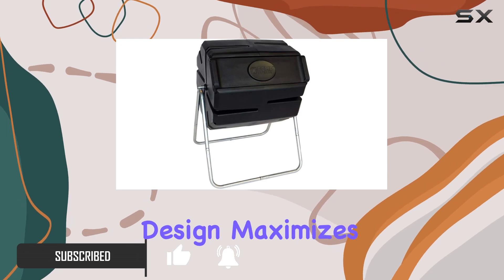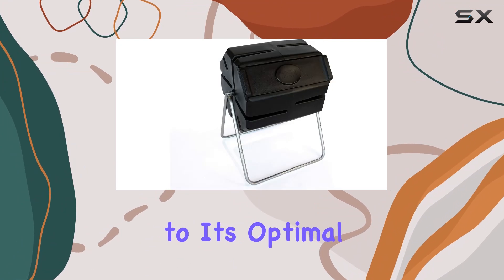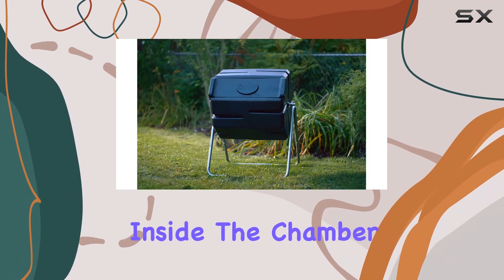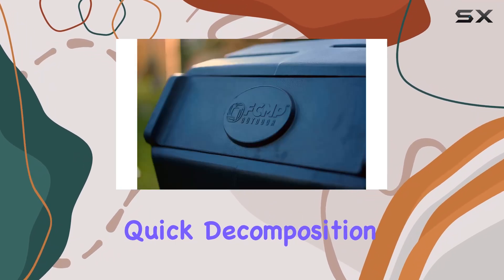The single-chamber design maximizes space while accelerating the composting process, thanks to its optimal aeration system. Aeration holes and deep fins inside the chamber break up clumps and ensure proper airflow, facilitating quick decomposition.